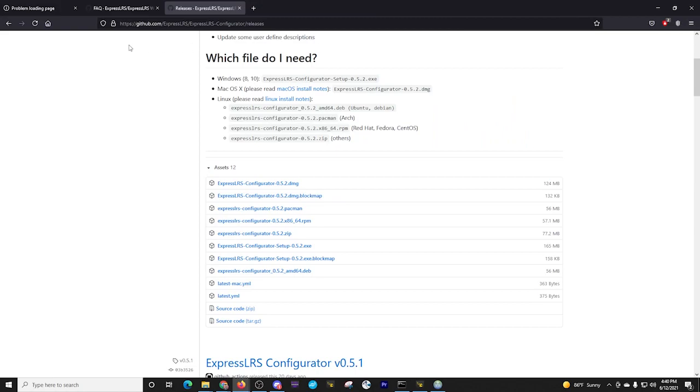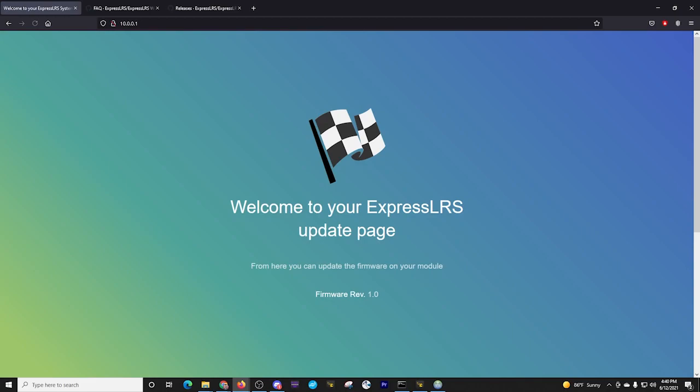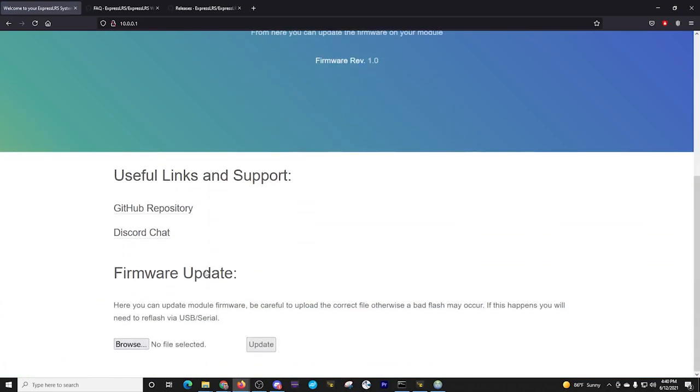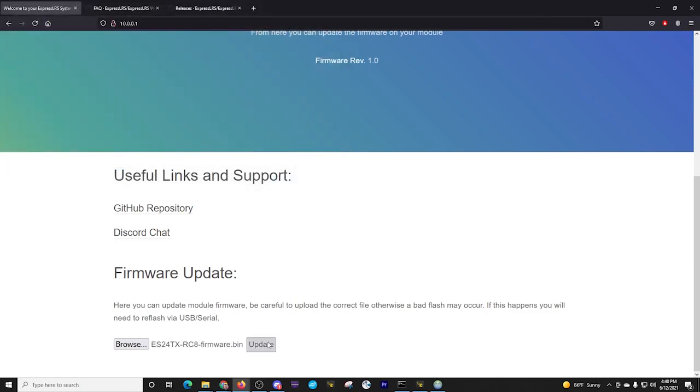I go back to my browser, go to this page — 10.0.0.1 — and hit enter. It comes to our ExpressLRS update page. We browse to the file we just built, and we want to make sure we get the TX file — we don't want to flash a receiver firmware to our TX. We select open and then update. We have to be patient, but there's no on-screen alert. As long as the browser indicates it's working, continue to let it work. And we'll get to the end where it says update OK, which I now have.